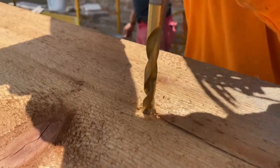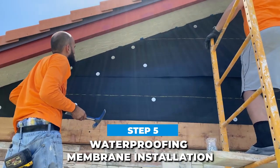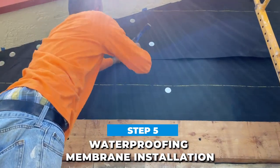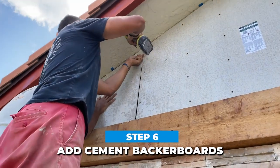I pre-drilled the holes on the beams and adhered them with long tap cons. After the trim was up, we installed a layer of waterproofing membrane with nails and galvanized roofing caps. We then added a quarter inch thick cement backer boards for reinforcement.